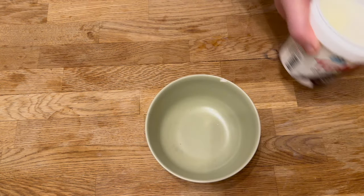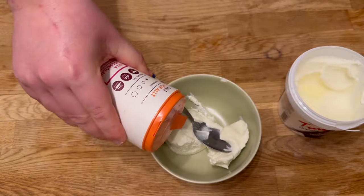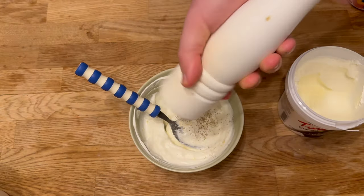Meanwhile, prepare the topping. I chose to mix Turkish yogurt with the zest of a lemon and some salt and pepper.